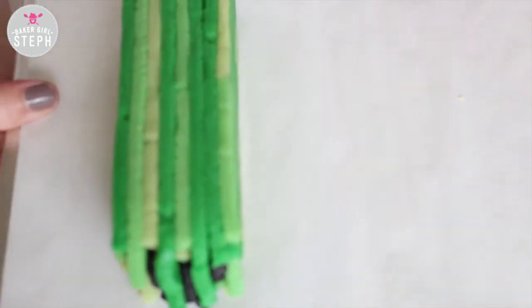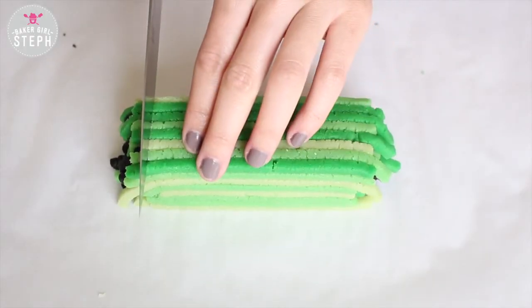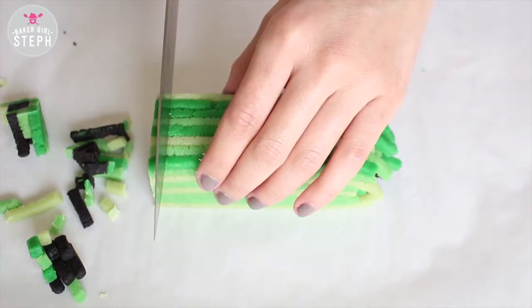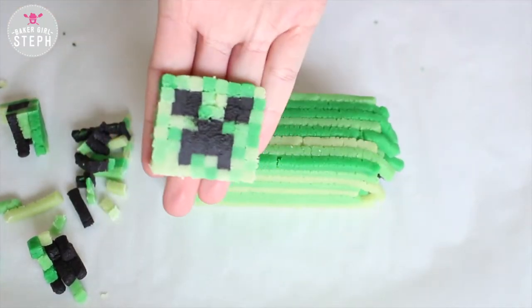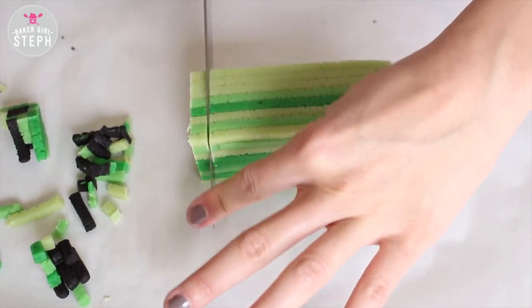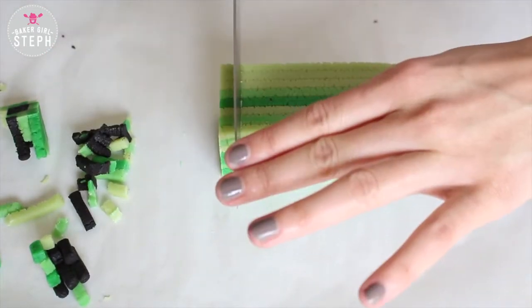Once you're done stacking it all, stick it in the freezer again just to let this harden for about 10 minutes or half an hour. Cut that first part off and then just start slicing off your cookies. And as you can see, there's the creeper head — these came out absolutely amazing. Then just cut them off and put them on a cookie pan with a parchment paper sheet and cut out all your cookies.